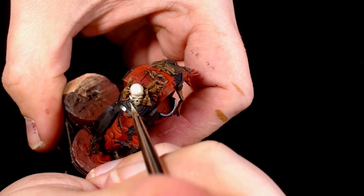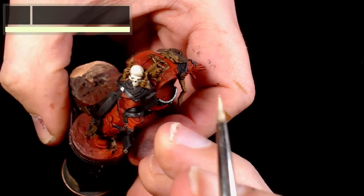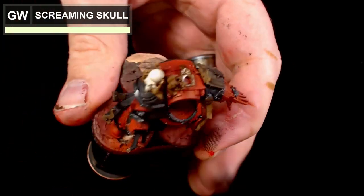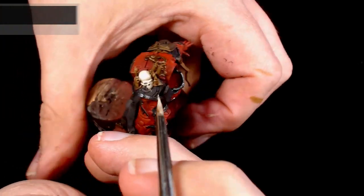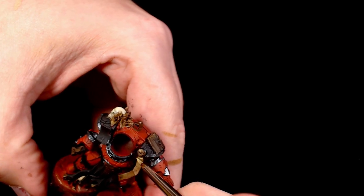Making sure that the paint I'm using is quite thin so we don't get that lumpy texture. Now I'm using Screaming Skull - this is not going to be the top highlight if you don't need it to be; you can always add in ivory as well. This is going across the brow, across the top of the head where the light hits first, and just generally bringing out extra parts of the detail.